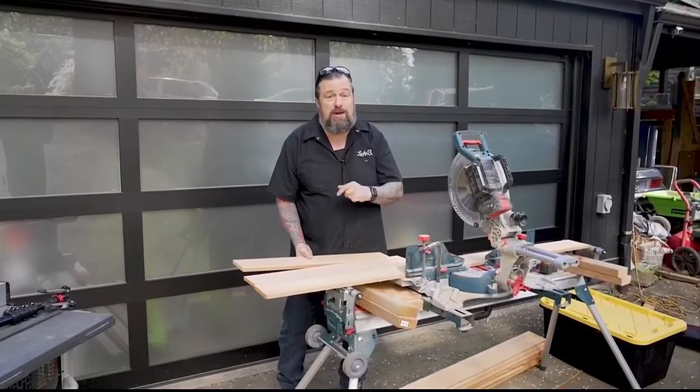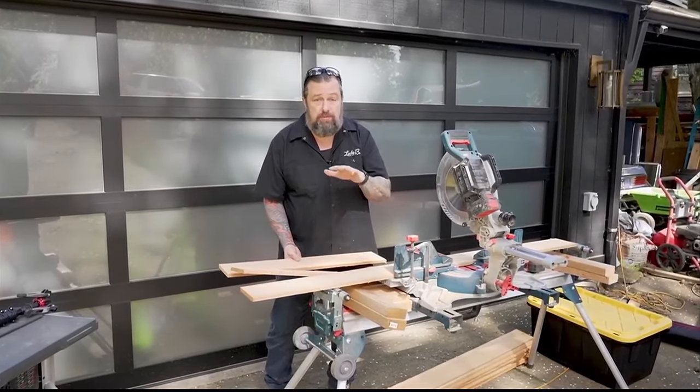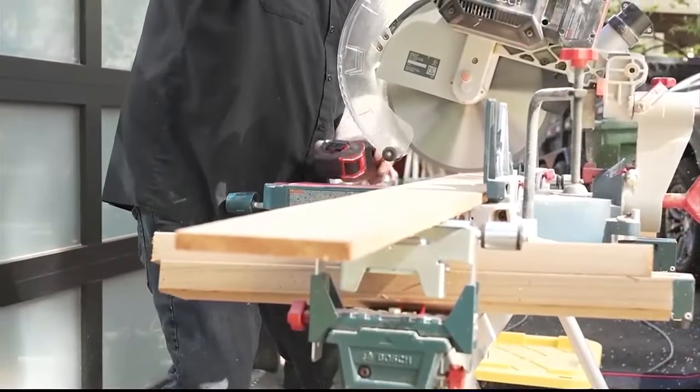An easy trick for the bottom so you don't have to get out a table saw — even if you don't have one — is to make sure you make the width so you have three fence boards wide. If you make sure the base is that and build around it, that'll save you from having to make those extra rip cuts.